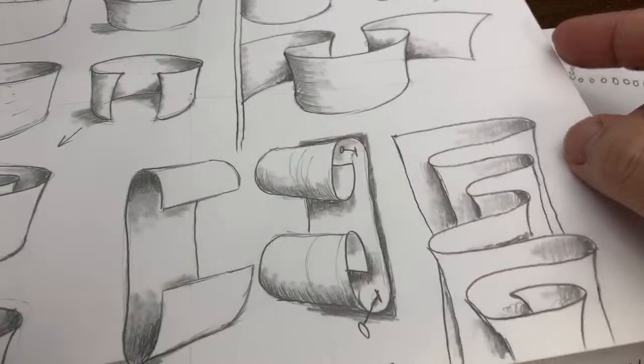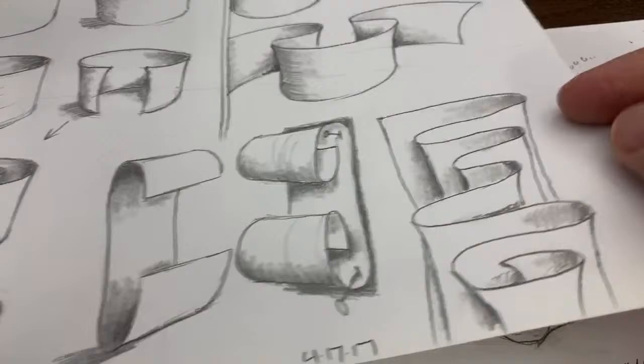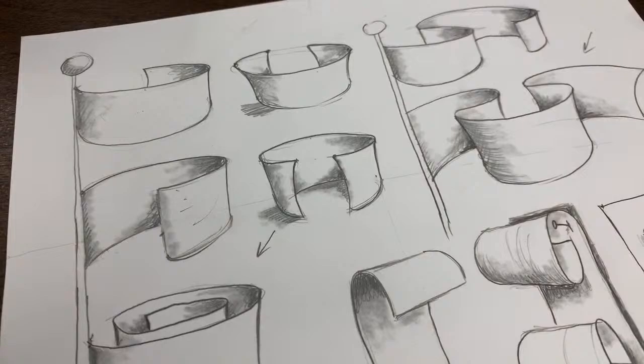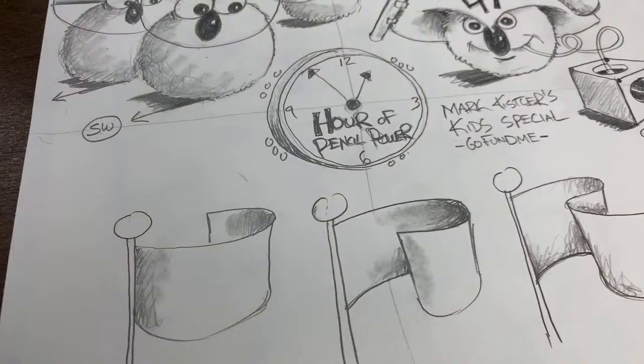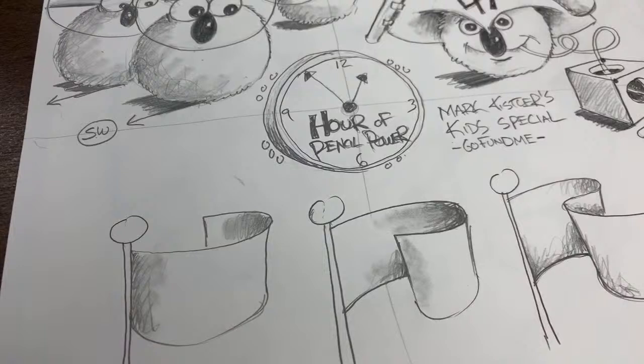You might remember back when we did the Darth Hamster and the space hamster during our Hour of Pencil Power. We did a few warm-up flags. These flags are in my new book. But before I start the drawing lesson, I have three announcements.